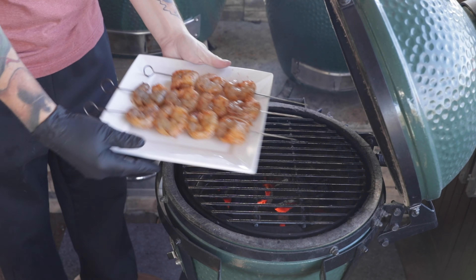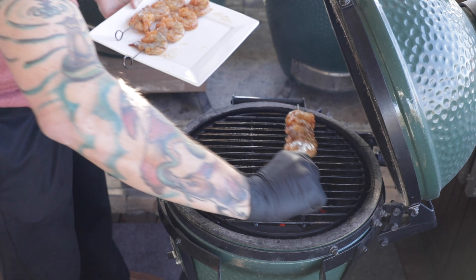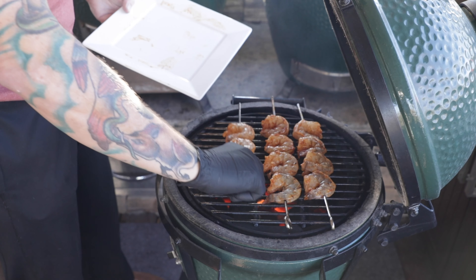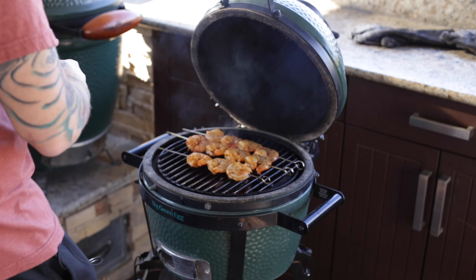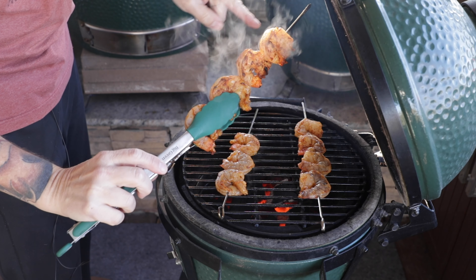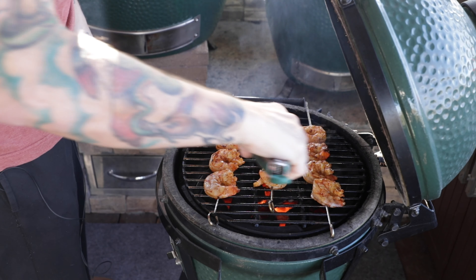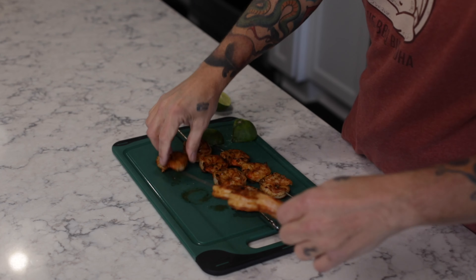Tiger shrimp from Lobster Anywhere — these huge beauties — and we're going to get those on the grill. Those are some beauties. What you want is all that nice color on the shrimp, want those little tails to curl up like that — looks beautiful. I'm going to flip these. These beautiful grilled Tex-Mex style Barbecue Buddha shrimp — pull these shrimp right off the skewer.